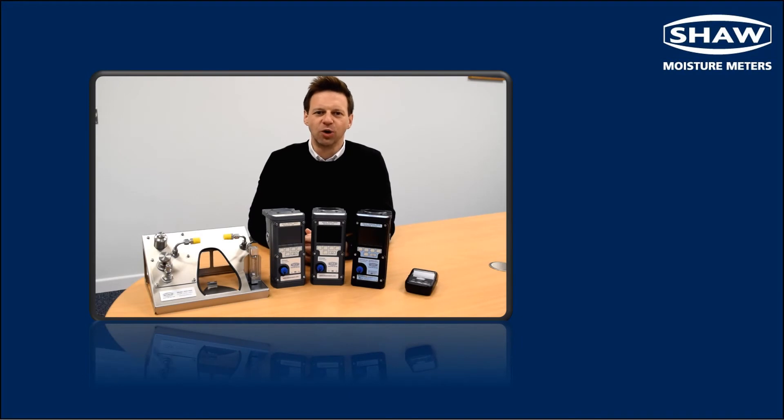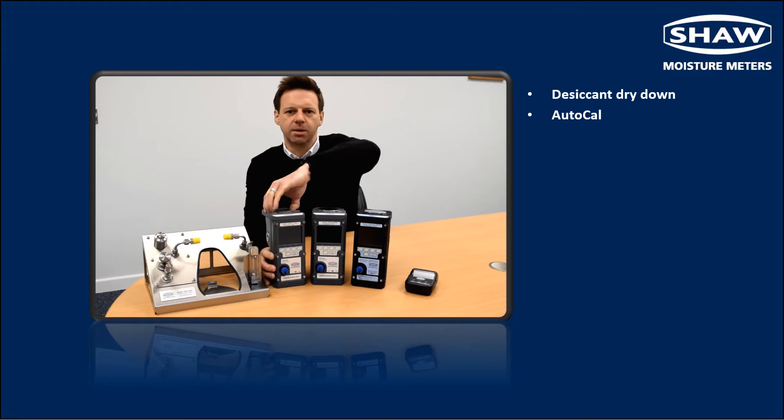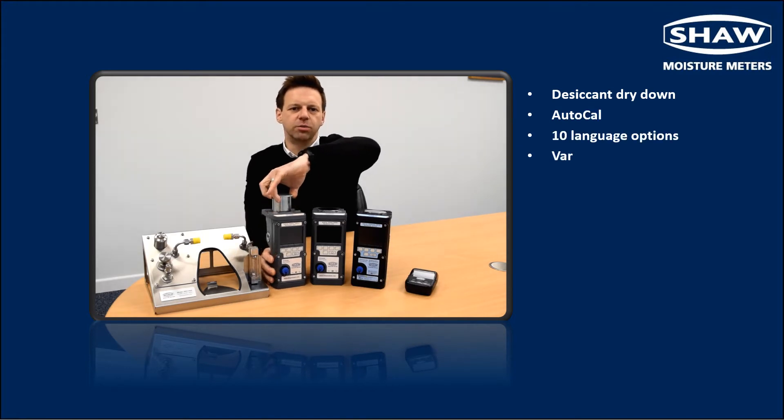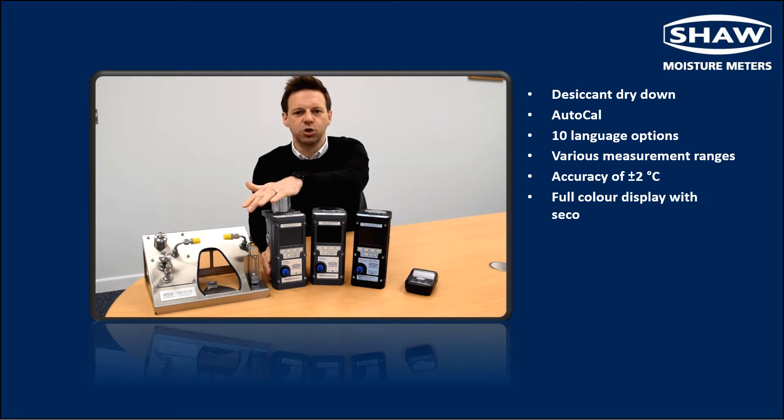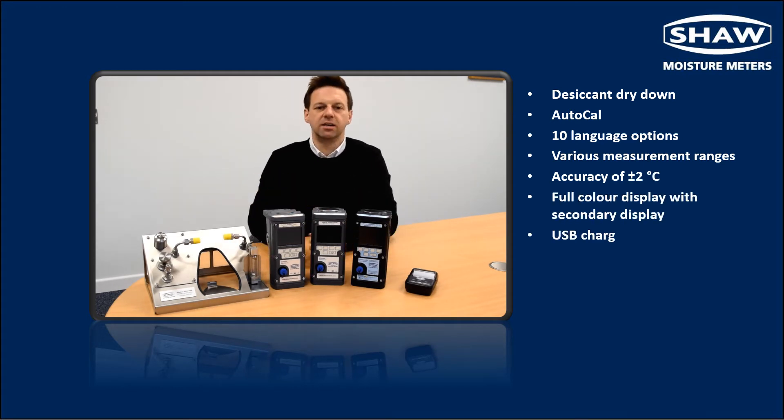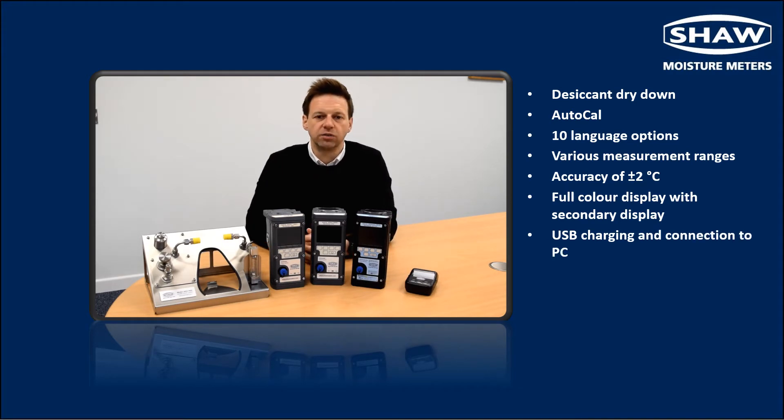In this section we're going to look at the SDH mini handheld portable dew point meter in more depth. The first two features will be familiar to anyone who has used Shore Moisture Metres products. The first is the desiccant dry down assembly which means that the sensor is always operated from dry to wet, increasing the speed of response and ensuring that the sensor is never in contact with ambient conditions, keeping the sensor dry between tests. The second is the AutoCal feature which allows for the periodic span check and correction to ensure optimum accuracy between factory calibrations.